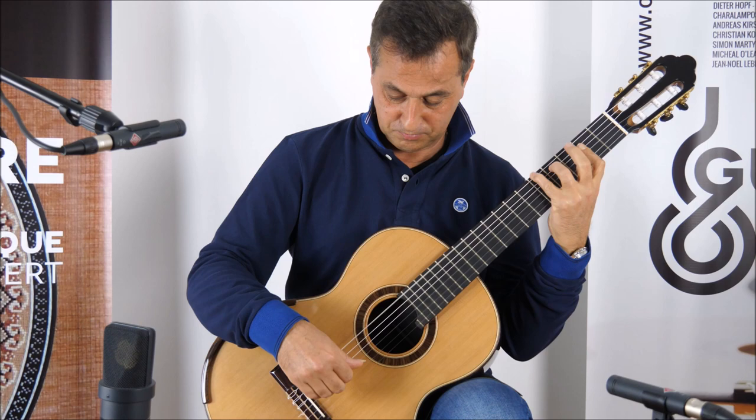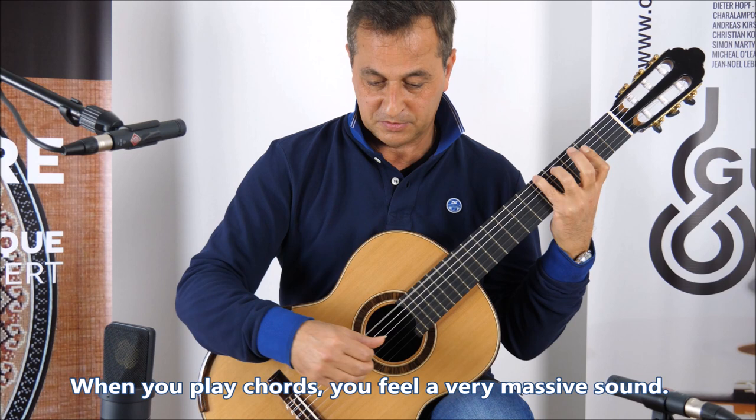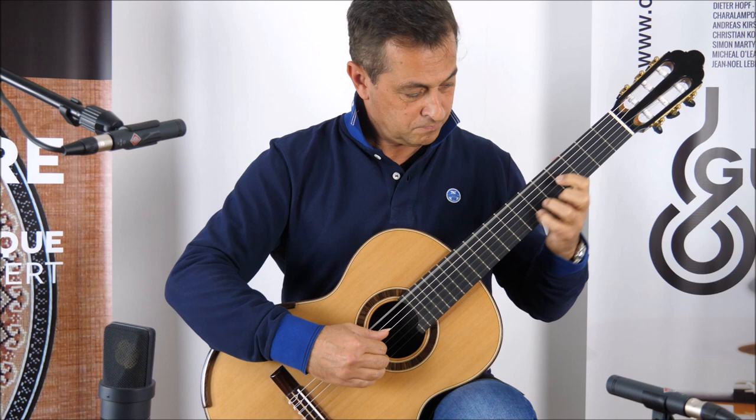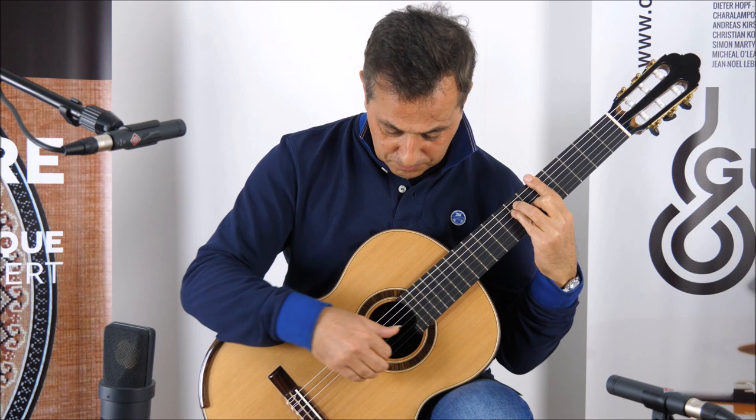When you play chords, you feel very, very massive. If I play the melody with the basses...